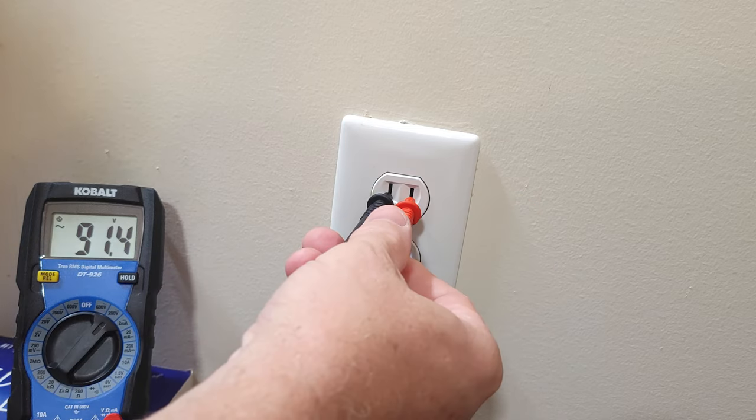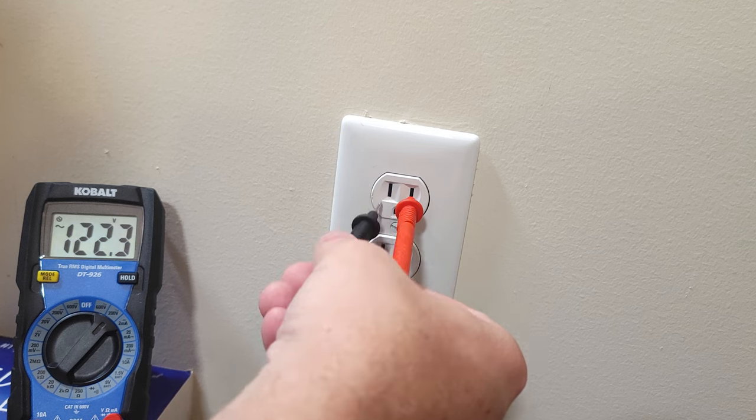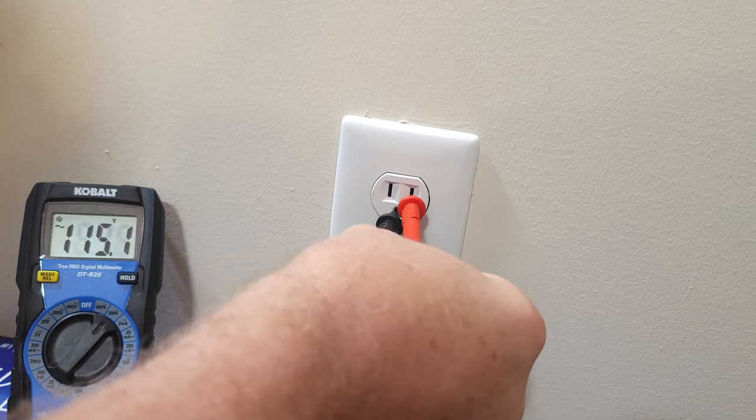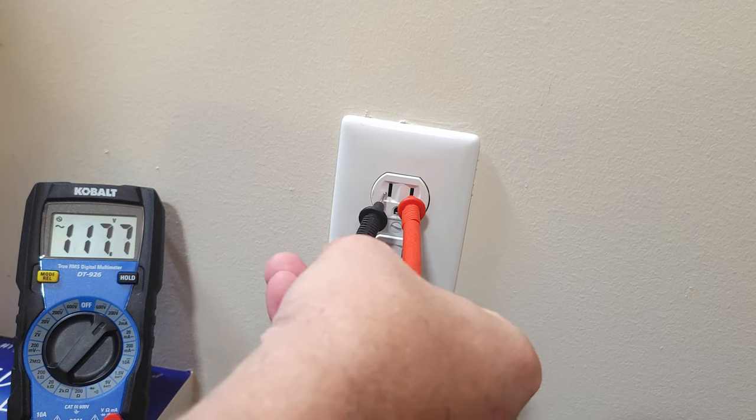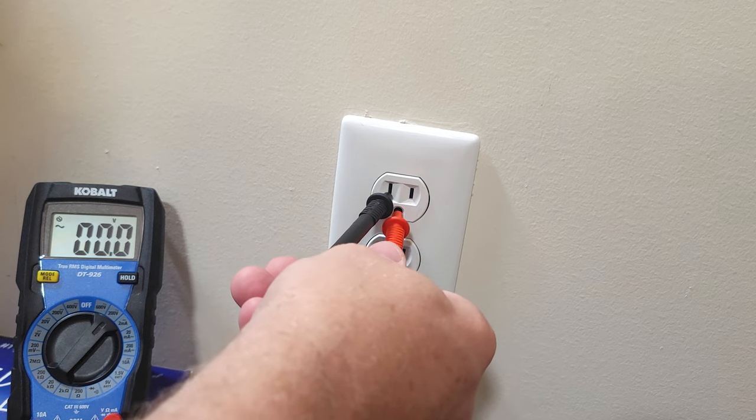As you see, we get 122 volts. Next we'll test the ground from the hot to ground — 122 volts. And then we can test from the neutral to ground — 0 volts.